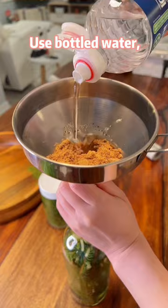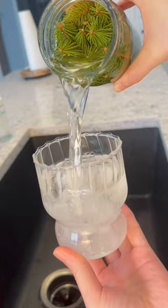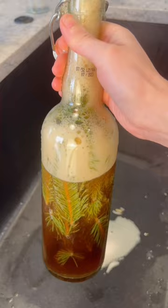3 days later... Bubbles like a cola! Oh my god, oh no!